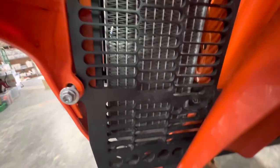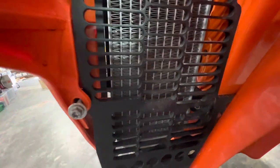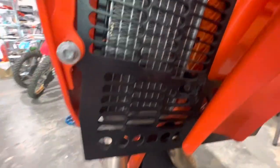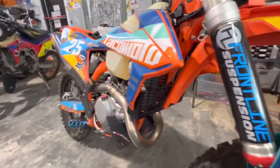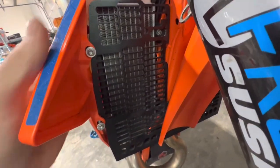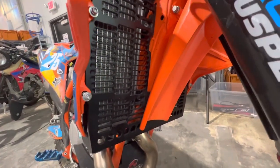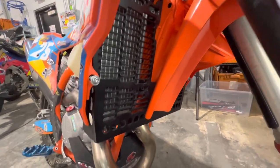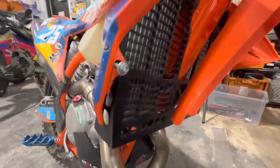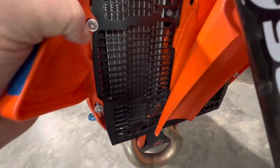Hey, what's up guys, Mike from Taco Moto Co and Baja Taco Tours. I have a little tech tip for you. We're putting on some Emperor Racing radiator guards — this is our 450 XCFW. We're going to be doing some serious off-road testing with this bike and I needed some beefier guards. The Emperor's are the beefiest there are — our number one pick for radiator guards.